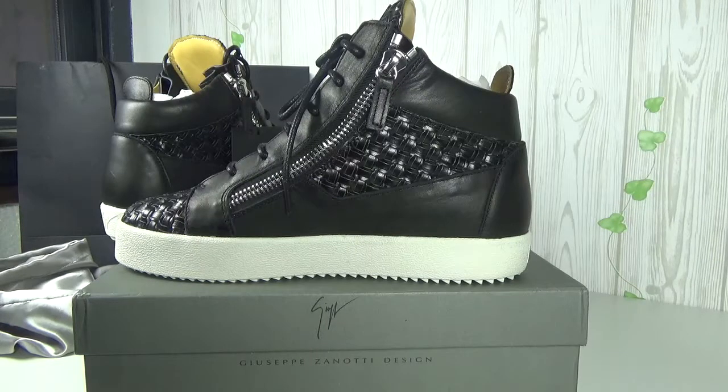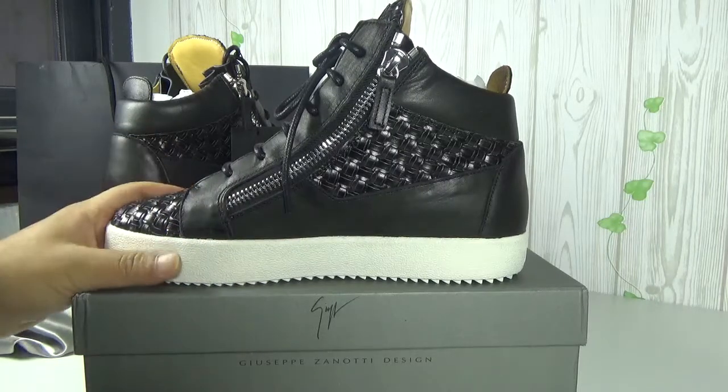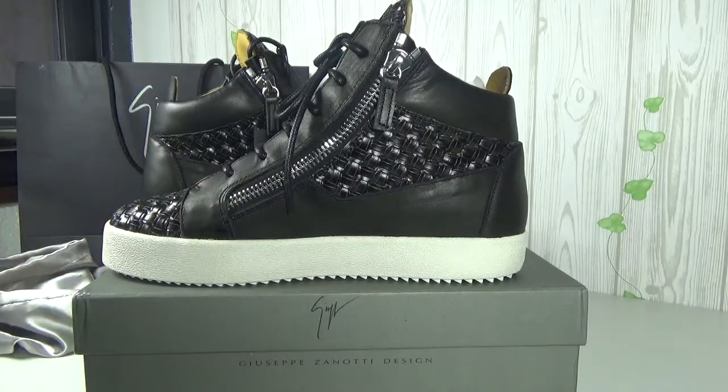Hey guys, what's up to you? I'm Sam. Today arrived the GCP Zener 2 high-dope black, 2017 new version — just today arrived. Let me show you the detail.